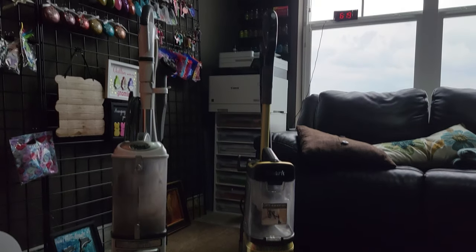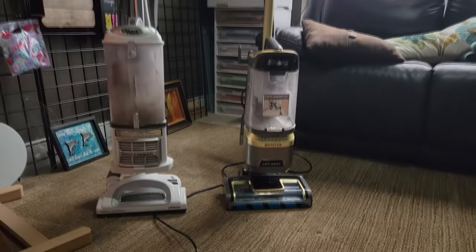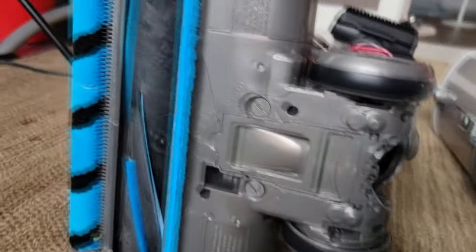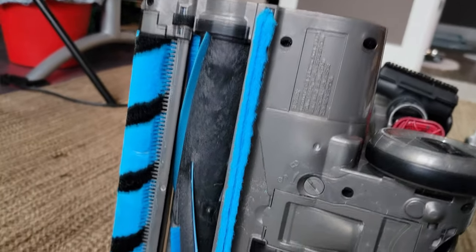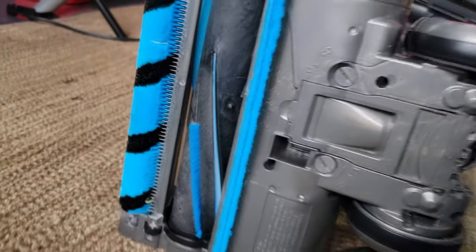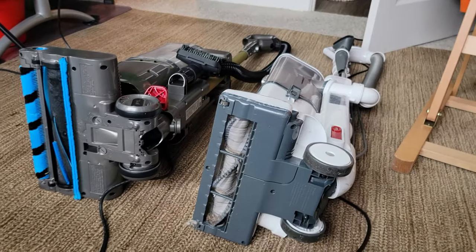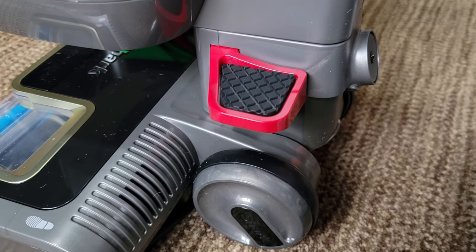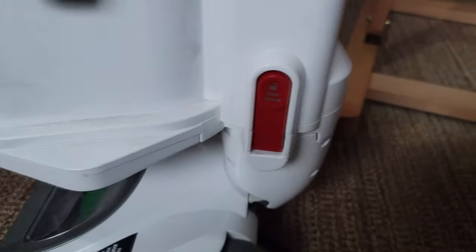Here's my old one — it looks a little bit bigger, and it's definitely heavier. The lift-away is heavier as well, so my wife had a hard time lifting it for the stairs. She says this new one is a lot lighter. The hair wrapping around the brush is supposed to be a thing of the past because this thing cleans itself — you can see it's got a little brush, little fins — and it supposedly gets rid of the hair so we won't have hair problems.